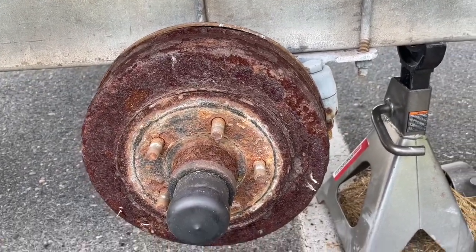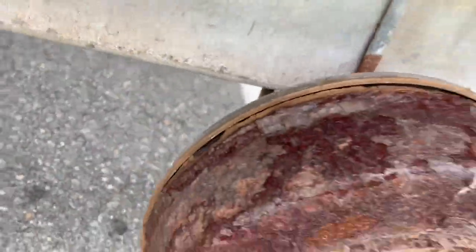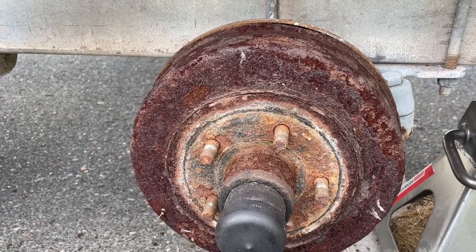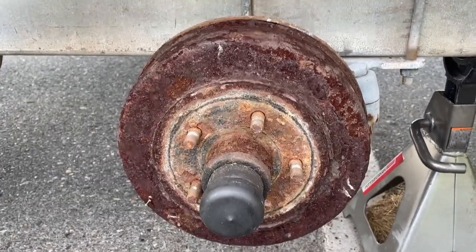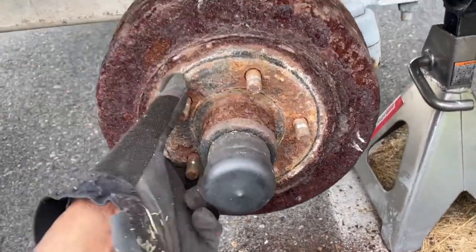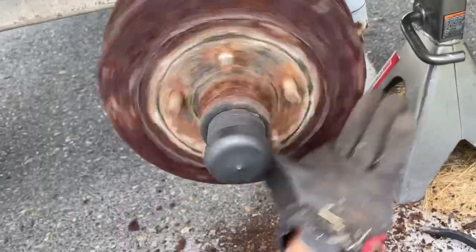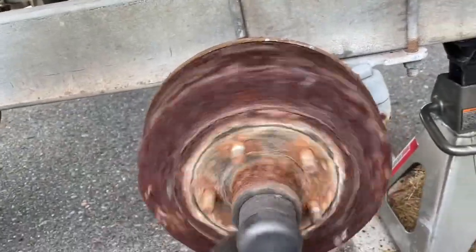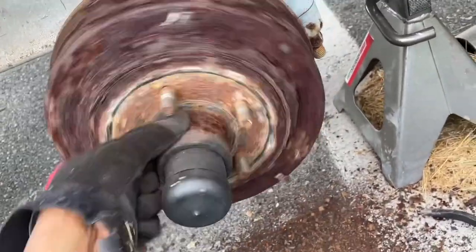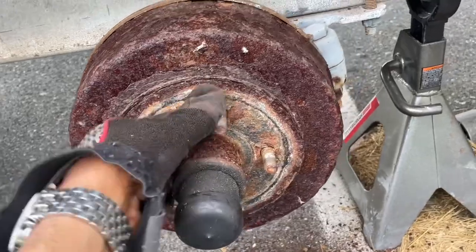I'm stuck trying to take these rusted brake drums off. I have my big hammer, tried my pry bar — nothing's working. I tried going around back and taking the backing plate bolts out but they just spin because you got to hold them from inside. I've banged on this thing so much it rotates ugly now. I don't want to give up but I didn't bring the heat with me today.